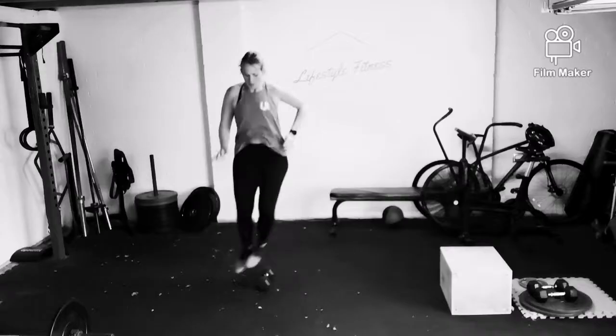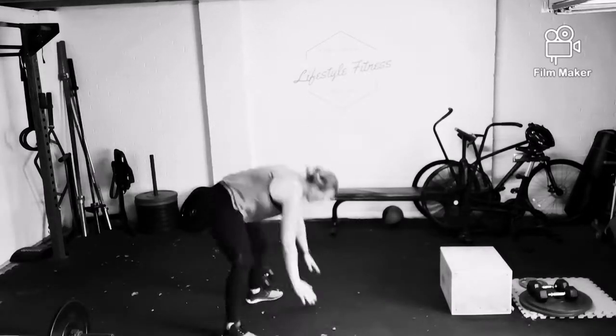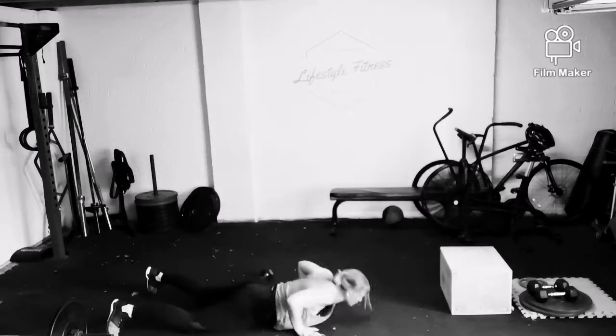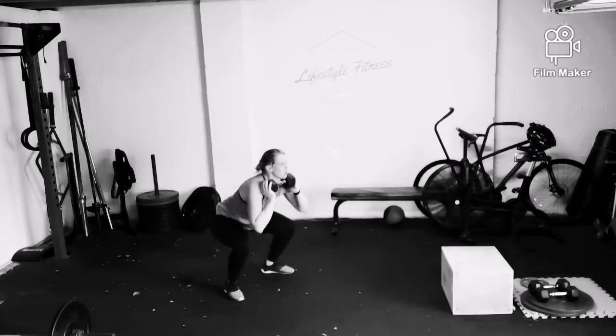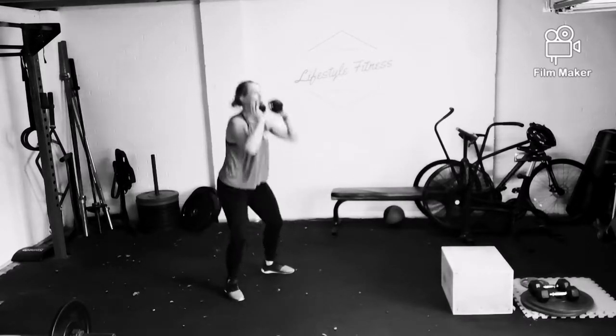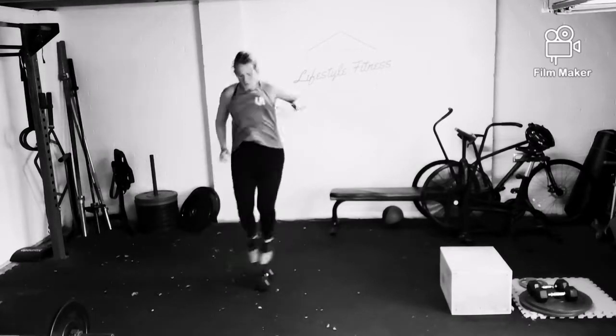In the two-minute window, you have to complete 30 lateral hops, as you see me doing here, 15 burpees, and then in the first round, straight after that, you will complete the remaining time thrusters. Here you see me with a single dumbbell thrusters, so as many as you can in the remaining time.